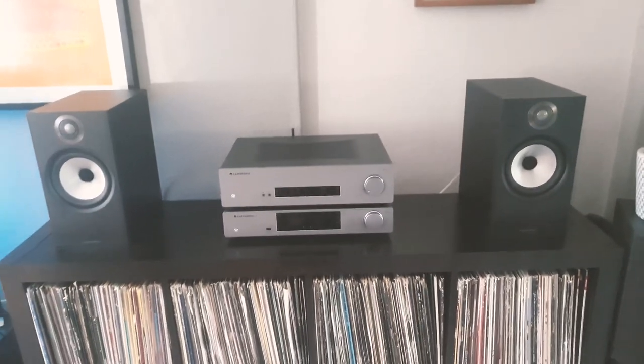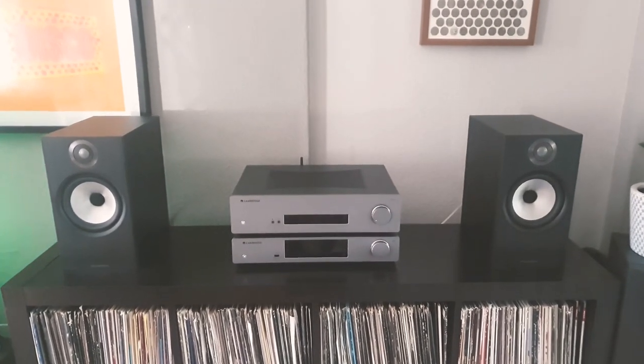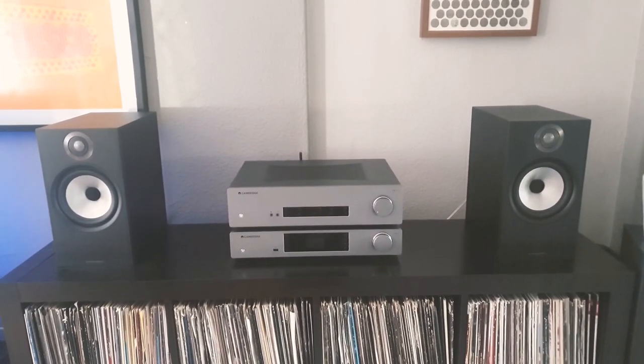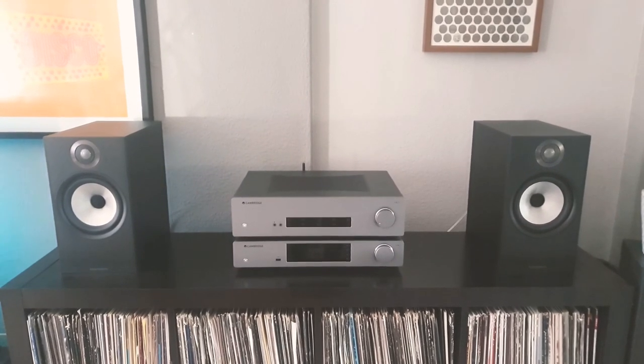I've been running this for 48 hours. I used to run a Wireworld Lunar cable, and I do notice a slight difference and improvement in soundstage and imaging. It just seems cleaner, and it's definitely an upgrade worth purchasing at this price bracket.